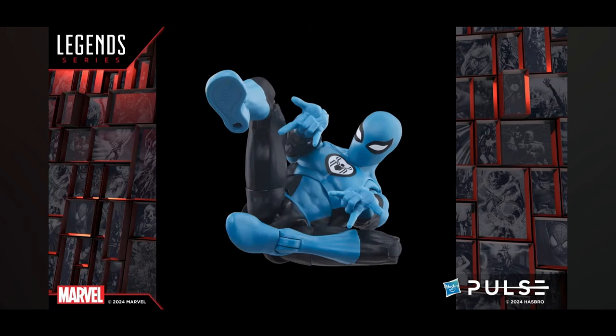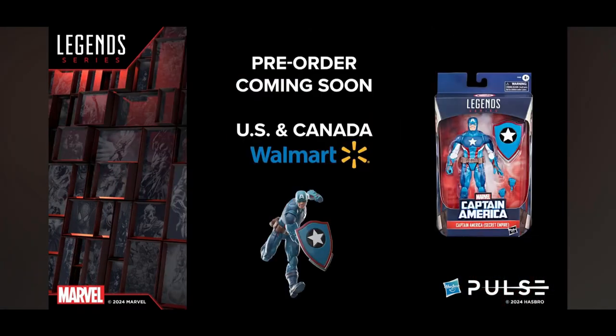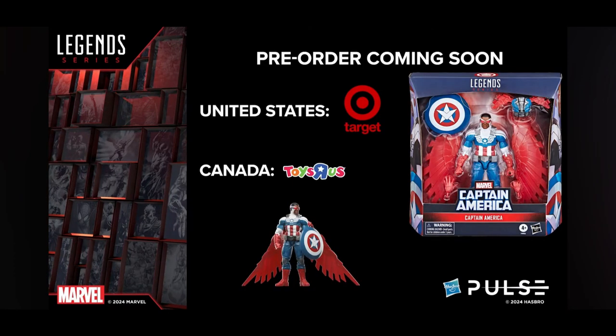They talked about how this year is supposed to see a lot of Captain America content, noting that Captain America 4 was pushed back to 2025. They stated that pre-orders for the Walmart exclusive US and Canada Captain America Secret Empire figure would be coming soon, along with the comic book Sam Wilson Captain America, which is a Target exclusive in the US and a Fan Channel exclusive in Canada. You can spot both figures in the background of the stream video.